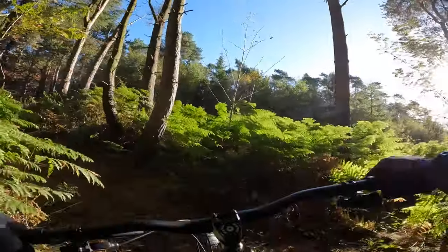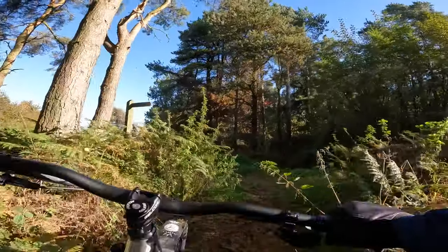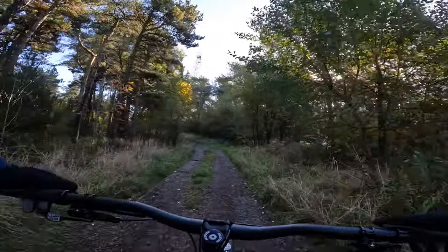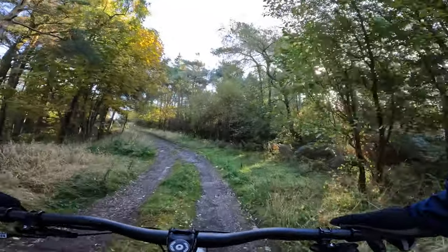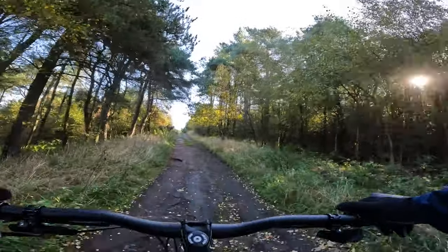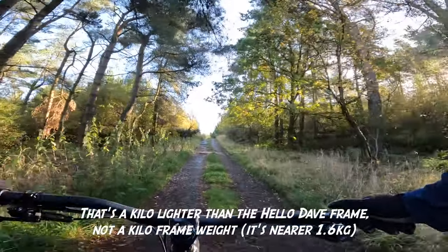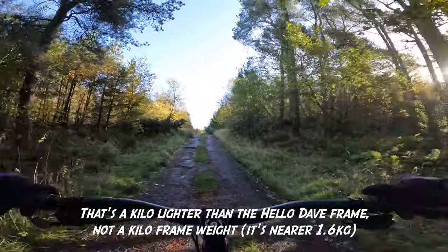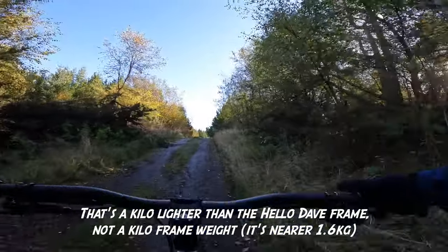You're getting that for a killer price — a ridiculous price, happy days! And obviously you've got no lockout or pedal bob or anything to worry about, just a really nice crisp ride, certainly brighter through the pedals. It's about a kilo for the frame, so this complete bike in the large is coming in at 13.8 kilos.